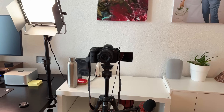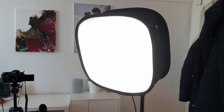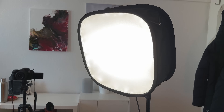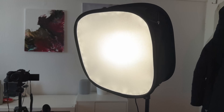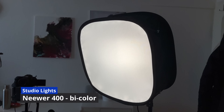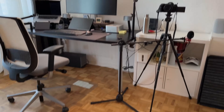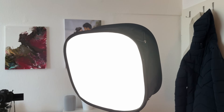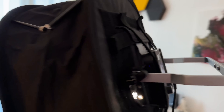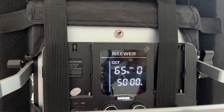This is the lighting setup. We can see the light positioned in the middle to illuminate our face. We can also see the light from outside. If we control these lights, we can adjust the brightness and color temperature.